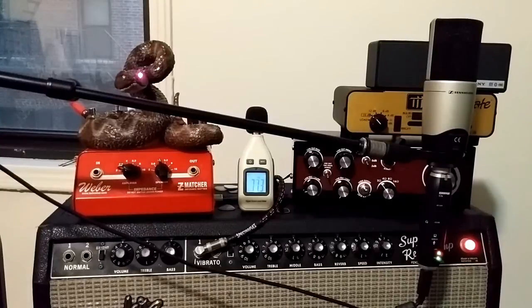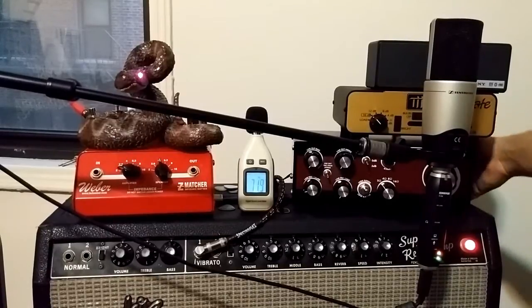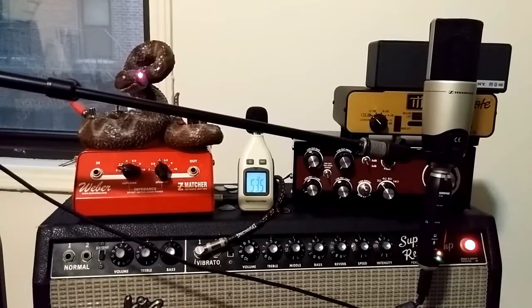So does it sound exactly like a '64 Super Reverb? The answer is no, because we're not running it through a four-by-ten — we're running it through two-inch speakers out of the Sony. If we bump up the volume, maybe it'll sound a little nicer. Let's see, back on the neck.